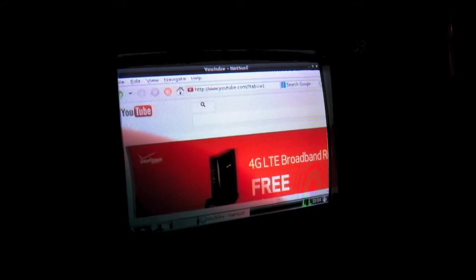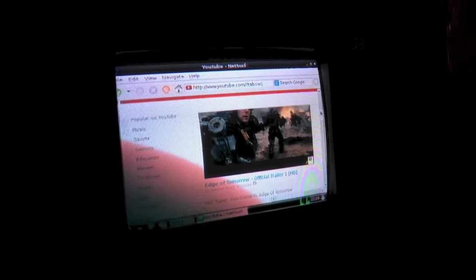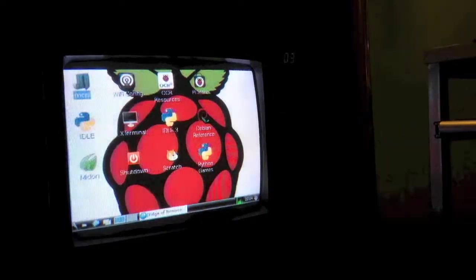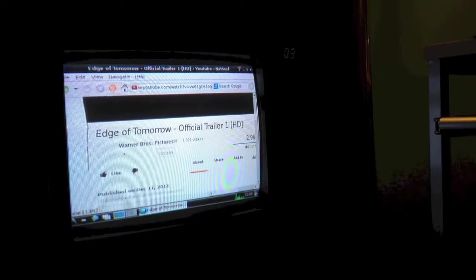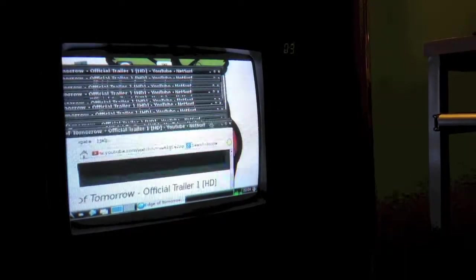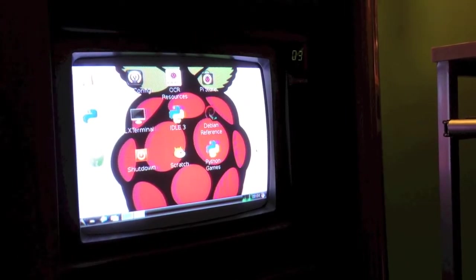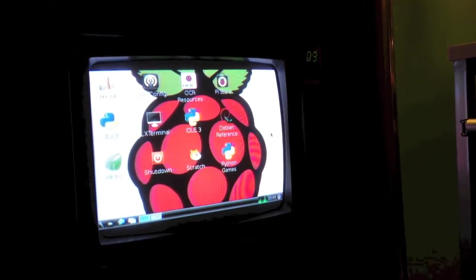Oh, would you look at that — it actually supports Flash? Let's just open this first video here and see if it actually works. Yeah, it doesn't seem to be working. As you can see, the graphics are sort of laggy — if you drag around the window it kind of has a ton of aliasing. Just go ahead and close that for now. You could actually get the Chromium web browser for this machine, which is pretty cool, though it does run slow.